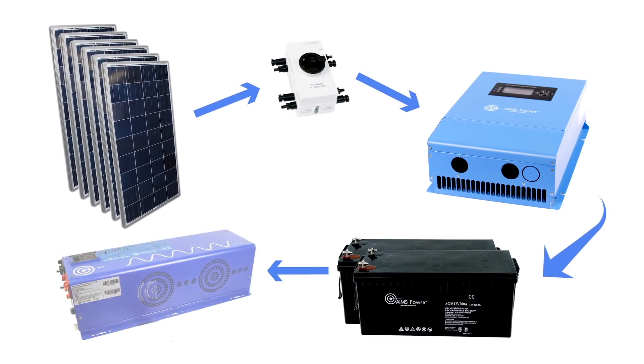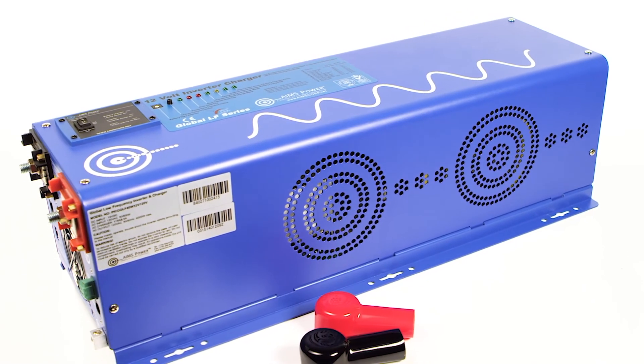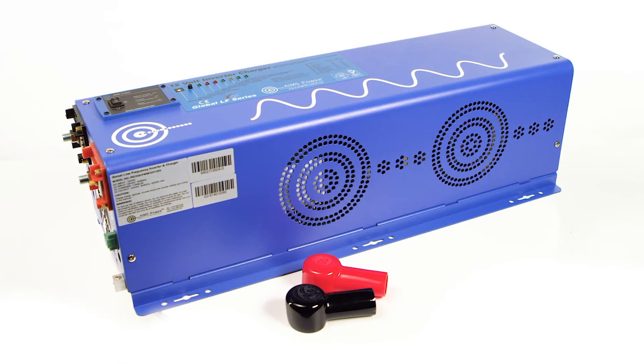The battery bank provides power to the inverter charger. We include the Aims Power 4,000-watt pure sine inverter charger that outputs split-phase 120 and 240 volts AC. This unit has a 12-volt DC input and a 240-volt input for charging and bypass. The inverter has a powerful 12,000-watt surge for 20 seconds and is built with a low-frequency platform.